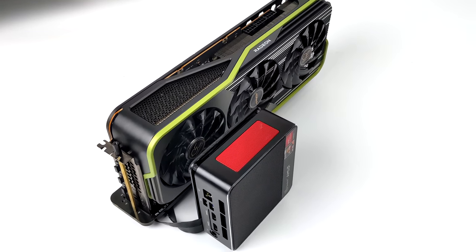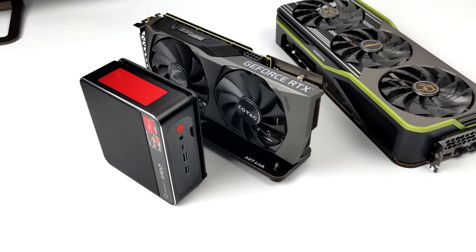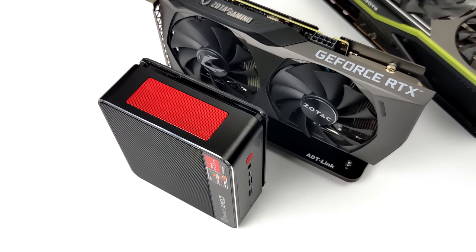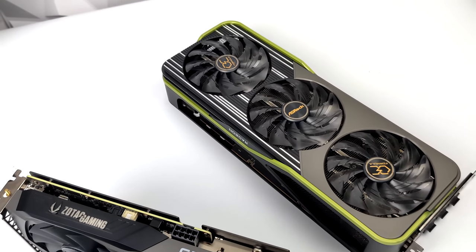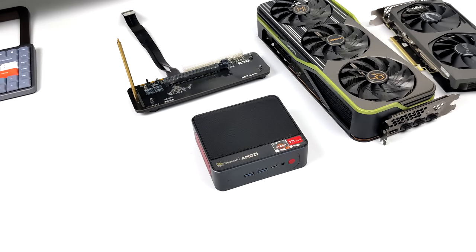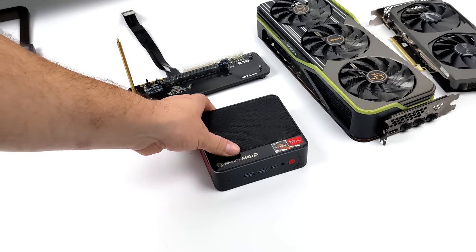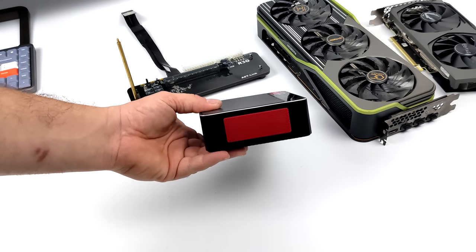These little mini PCs don't have PCIe slots but they do have M.2 slots. Originally I was going to go with something like an RTX 3060 — a little smaller, still good performance — but then I figured might as well throw one of the biggest Radeon cards I have at this little unit. I wanted to keep it all AMD so I went with a Radeon RX 6900 XT. Definitely overkill, but I still wanted to see what it would do and I've got a good feeling it's going to perform really well.